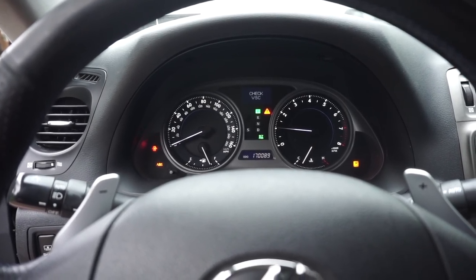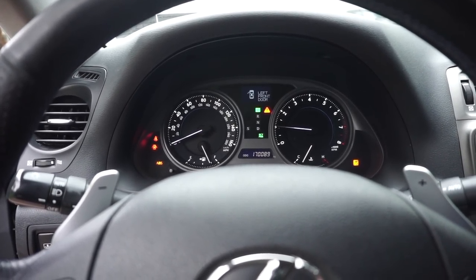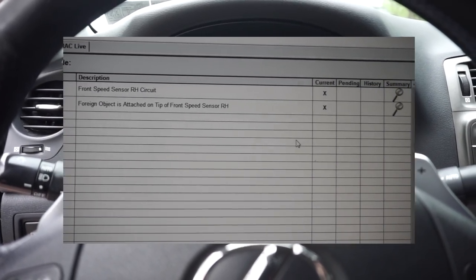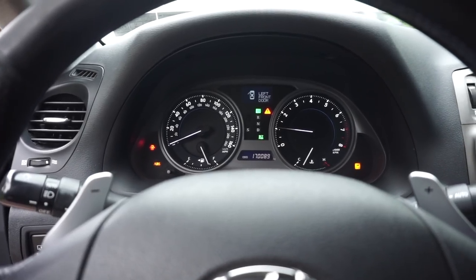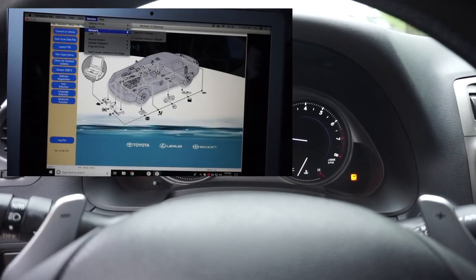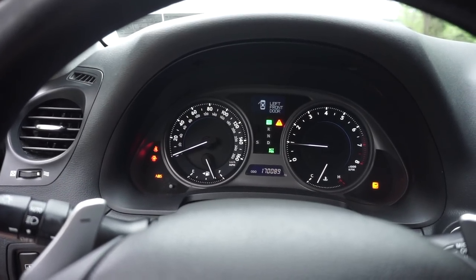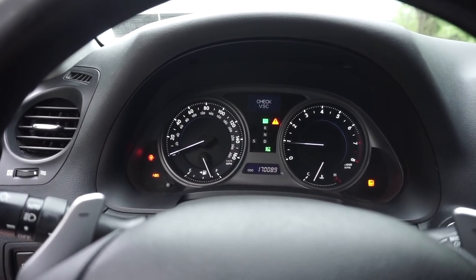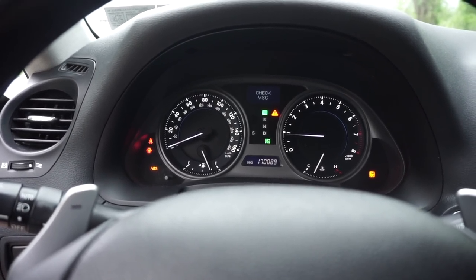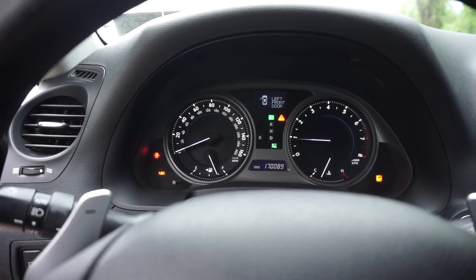Quick side note: my VSC, ABS, and traction control lights are on because of a front passenger side ABS sensor that needs to be replaced and I haven't replaced yet — the part is on order. I did diagnose this in a previous video using Toyota Techstream, so you can check that out on the channel. Unfortunately those lights are going to be lit up in my footage for the point-of-view steering wheel stuff, but I will be fixing it and doing a video on it.